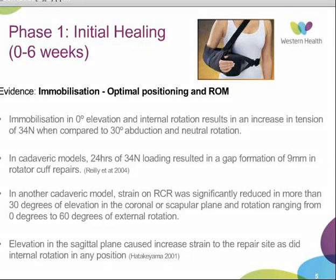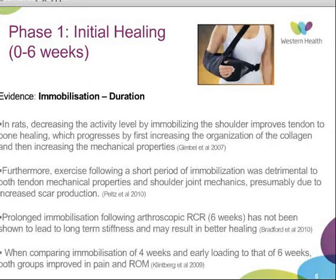One of the primary concerns with prolonged immobilization is long-term stiffness. In a study by Bradford, they looked at immobilization for six weeks and found that while some patients did have stiffness at the six-week post-op mark, at the one-year follow-up they did not have long-term stiffness, and it may have resulted in better healing. Alternatively, a small pilot study comparing immobilization of four weeks versus six weeks found that both groups significantly improved in pain and range of motion, with no adverse effects from early mobilization.